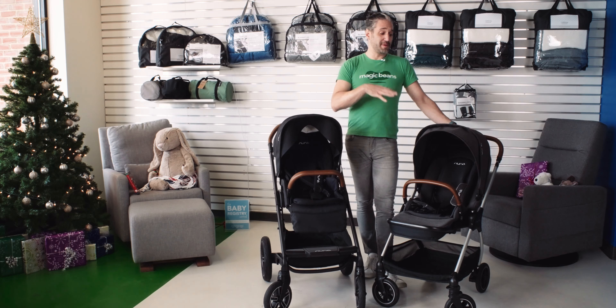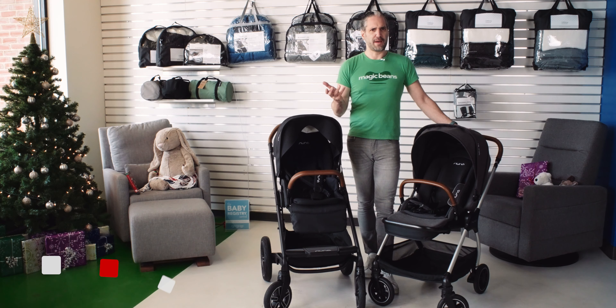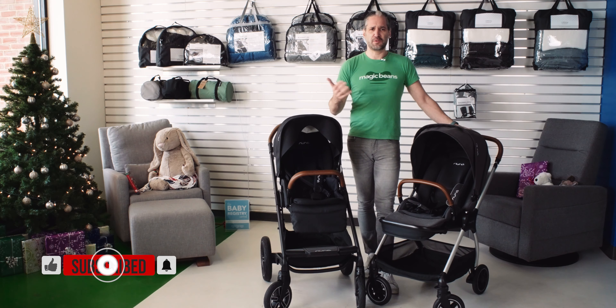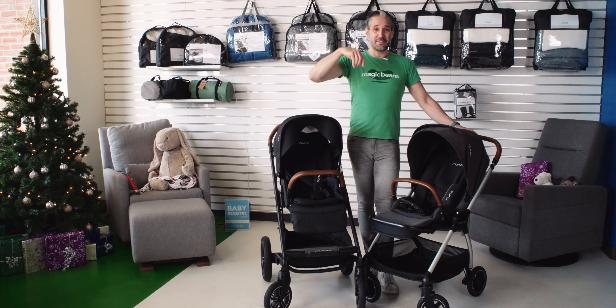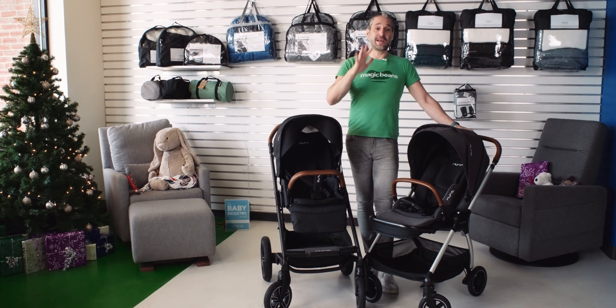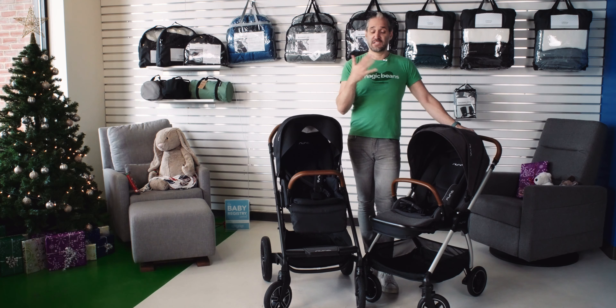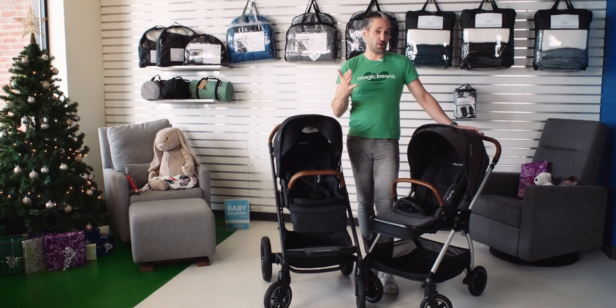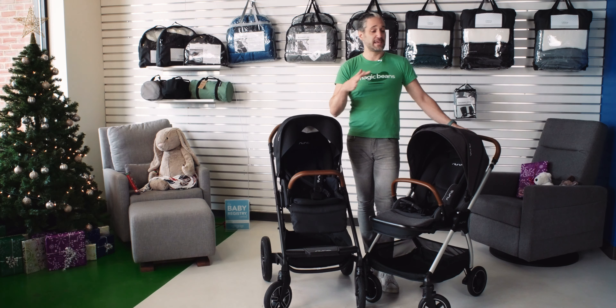Here is the comparison you've been asking for — the Nuna Mix Next and the Nuna Triv. I've never done this comparison before, but I've been seeing so many of your comments on the channel. I am not surprised you are looking at these two strollers. They meet very similar lifestyles — good for the city, good for the suburbs, mid-size, about the same price — but let me show you the differences between the two.